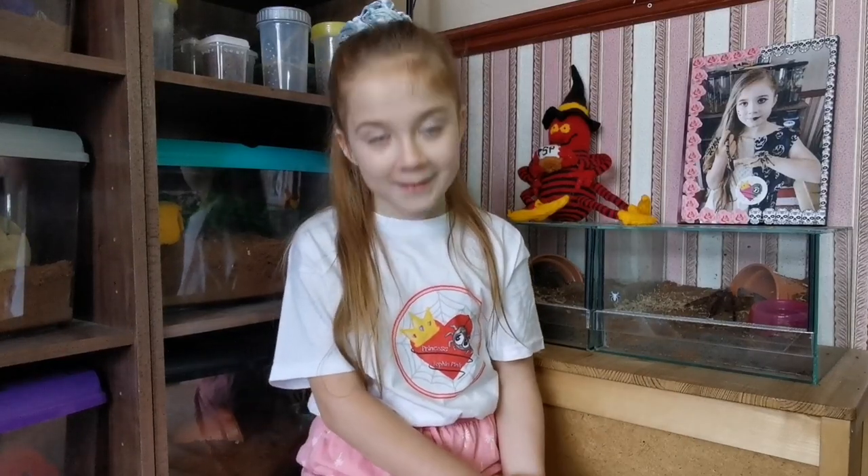I am going to send them Tliltocatl albopilosus and Lasiodora parahybana — that's the curly hair tarantula and the salmon pink bird eater. They're really common for beginners, so let's pack them up.